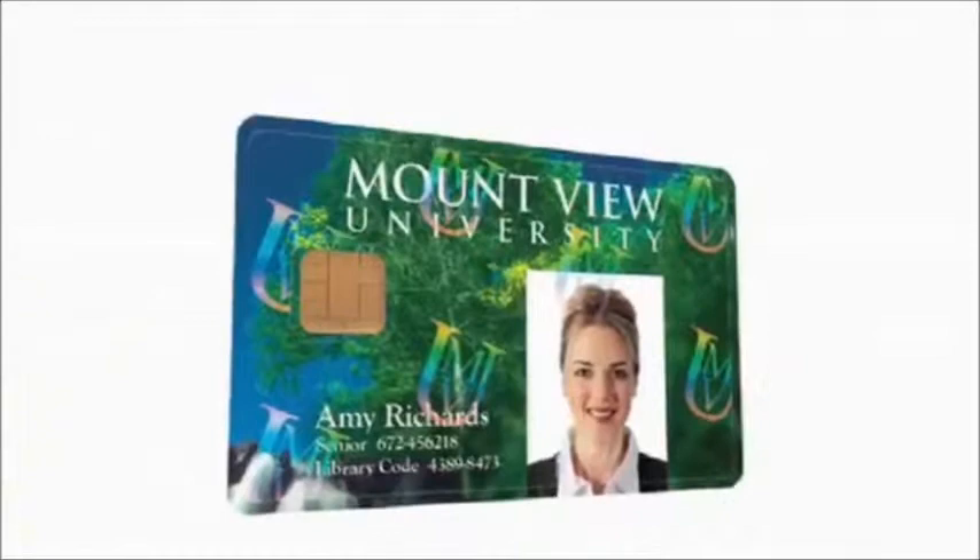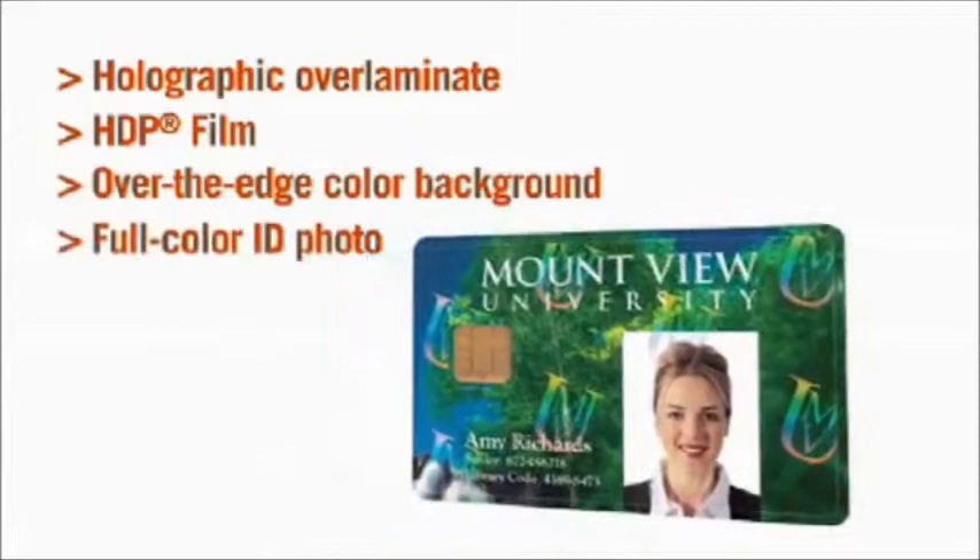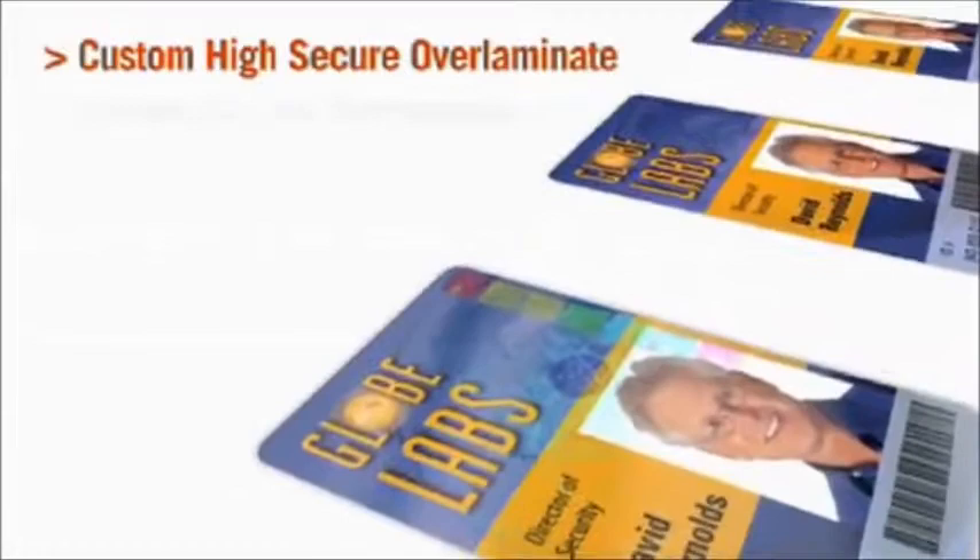With its optional lamination module, the HDP 5000 can apply a holographic over-laminate to your ID cards, providing an extra layer of durability and security. If you have neither the budget nor the need for lamination, high-definition printing offers an alternative: holographic HDP film. It combines your custom holographic design with the printed card image for virtually the same level of security as a holographic over-laminate.